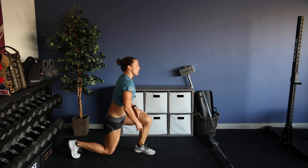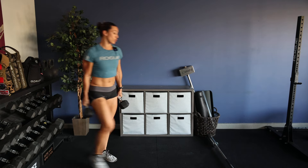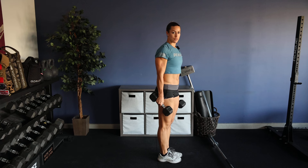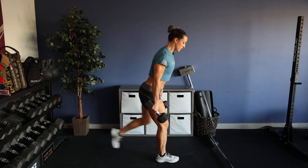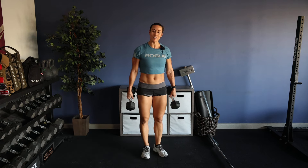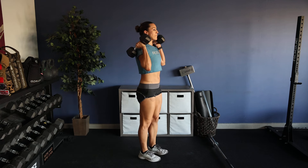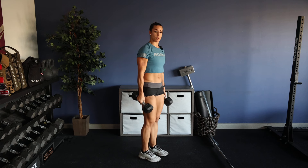After those 40 pushups, you'll grab a pair of dumbbells and do 30 reverse lunges. We just did reverse lunges in the lifting component, so now we're doing a finisher. Grab a light load dumbbell for the reverse lunges. If you do not have any dumbbells, just do bodyweight reverse lunges. You can also hold the dumbbells up in a front rack position, but I prefer to have them by my thighs — keeps my arms long, especially after doing the pushups.